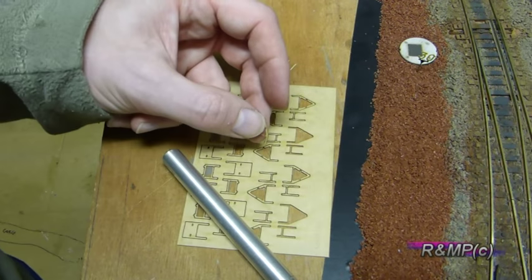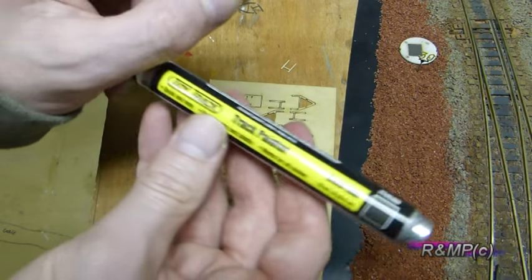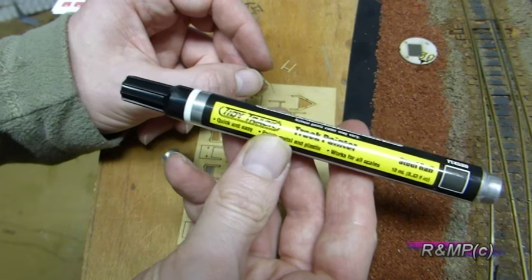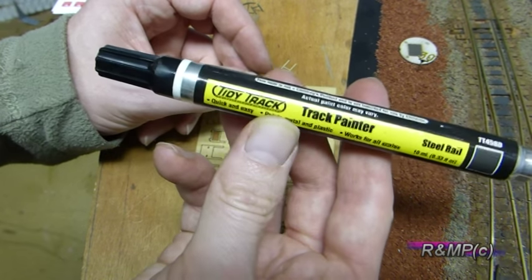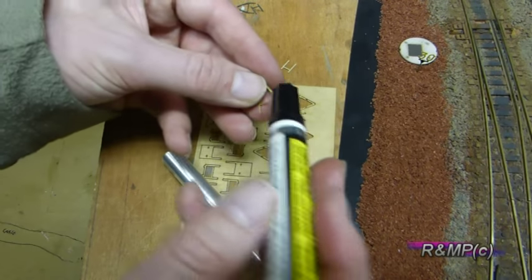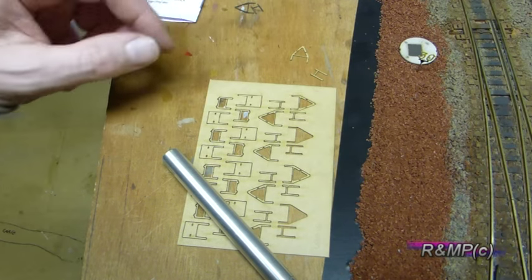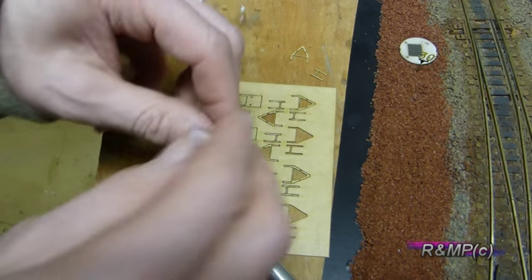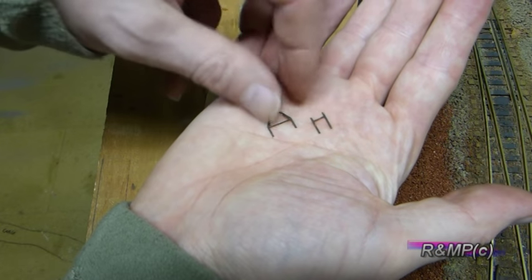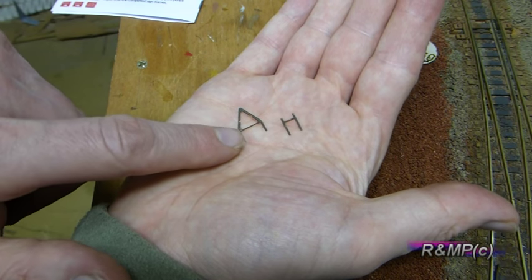The next job is to paint these. I use the Woodland Scenics Steel Rail Track Tidy Paint Pen — it's a case of going across and painting both sides. As you can see, here are two that we've done earlier. So it's now a case of gluing these together.